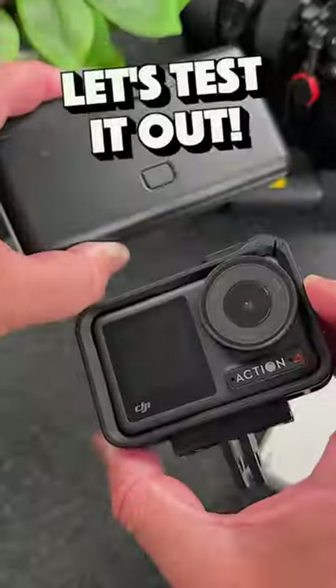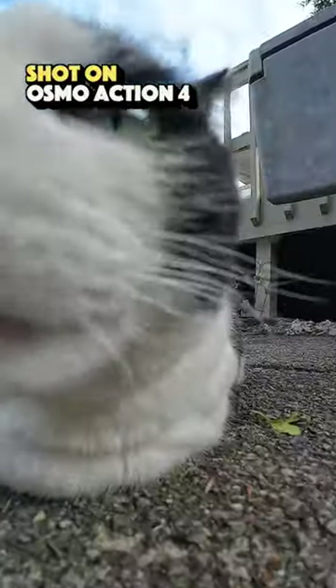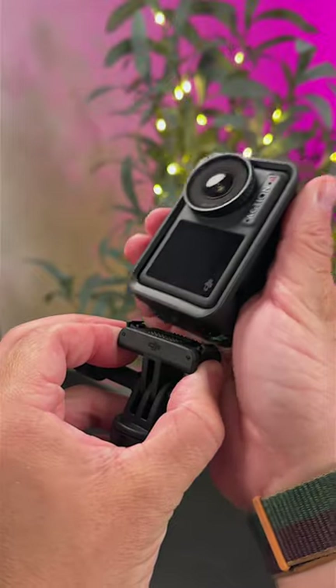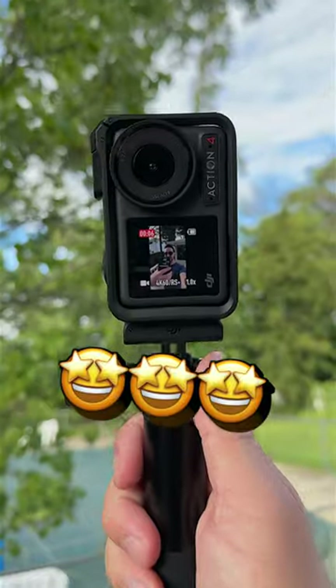Now let's see what this little thing can do. Here's a quick test of the DJI Osmo Action 4. My first impressions of this action cam — I like it a lot. I definitely see it becoming my go-to travel camera. However, I still gotta put it to the test more. I do love the fact that you can quickly mount it horizontally or vertically. It makes it super easy to film for different platforms.